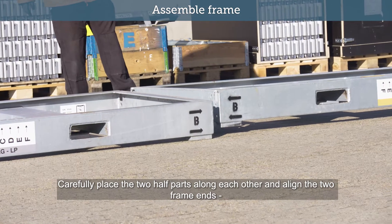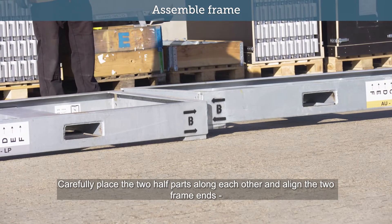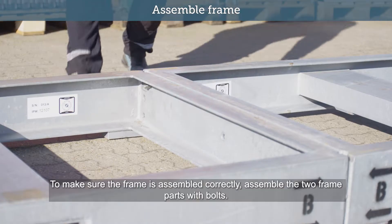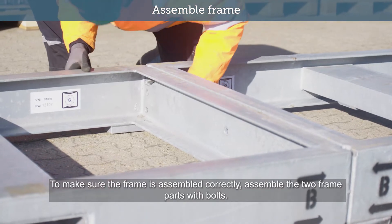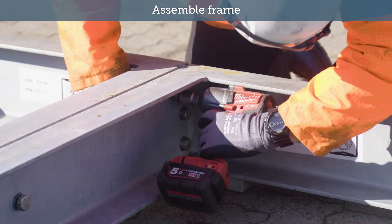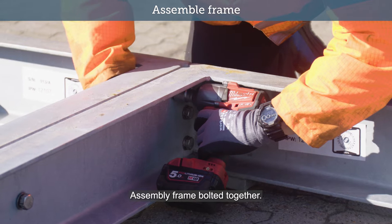Carefully place the two half parts along each other and align the two frame ends, aligning A's and B's marked on the frame to make sure the frame is assembled correctly. Assemble the two frame parts with bolts. Assembly frame bolted together.